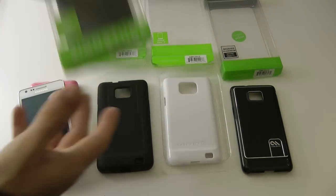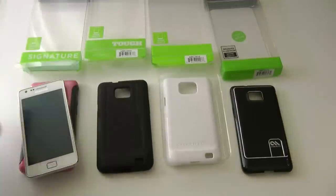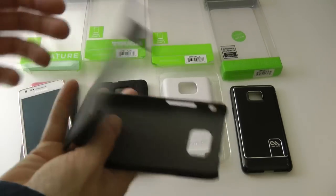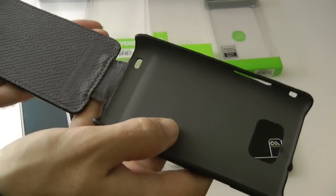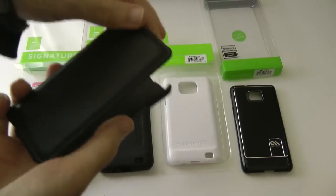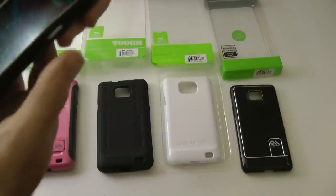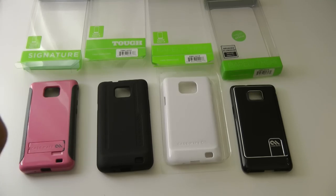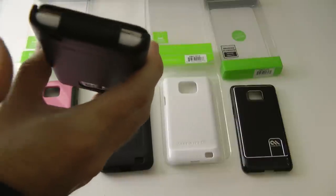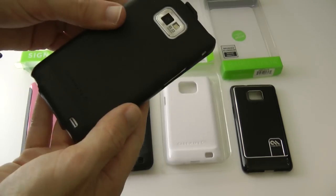Moving on to the last case in this series — the Signature case for the Galaxy S2. This is something I haven't really tested many of from Casemate: it's a flip design. Let me just smell this — oh yeah, that is genuine leather as it says. Smells really nice, leather on the back as well, so it's an all-round leather case. Getting the phone in is very easy — control side first, then ease it round the power button. Closed, we've got full access to the ports on the top, the power button, on the bottom the USB socket is covered, and on the side we still have full access to the lanyard connector, volume rocker, and a cut-out for the speaker and camera on the back.